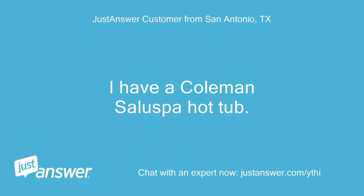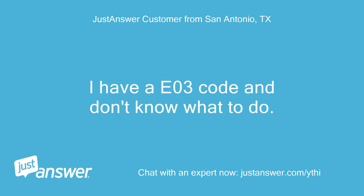I have a Coleman Salusba hot tub. I have an EO3 code and don't know what to do.